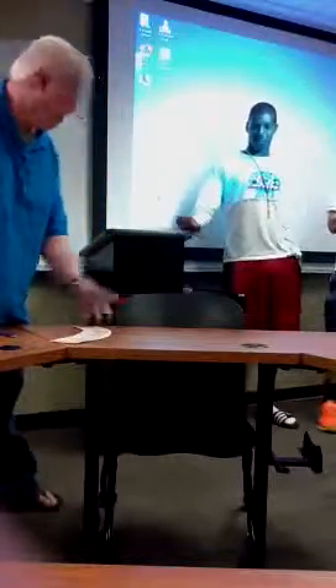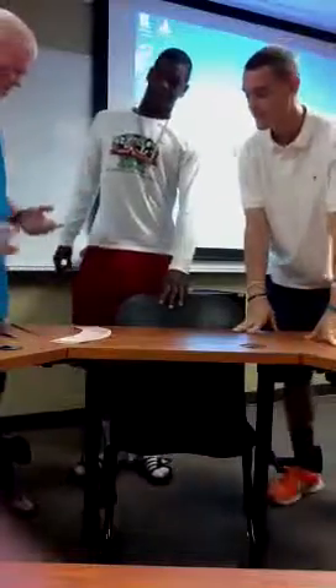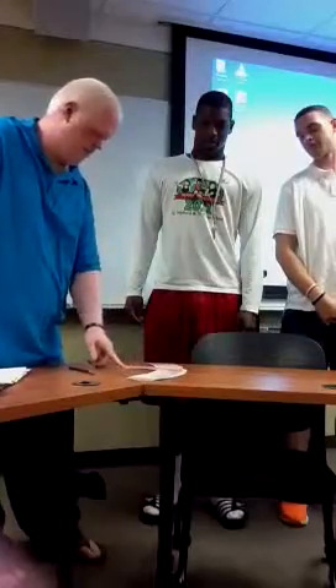I'm going to spread the cards out, just like that. Alright, first, I want to take you a card, and I want you to try to find it — what you're going to do is just take the card and push it towards me.